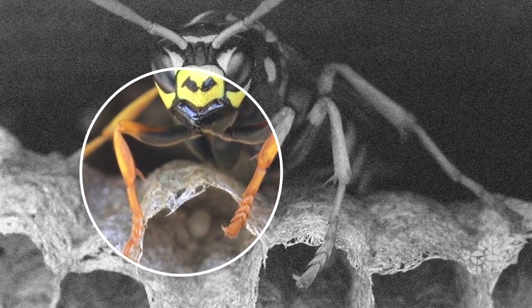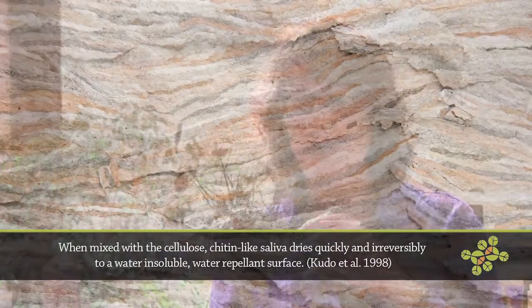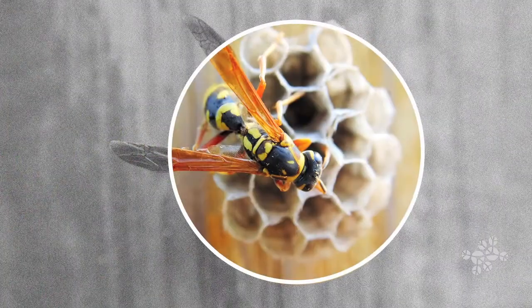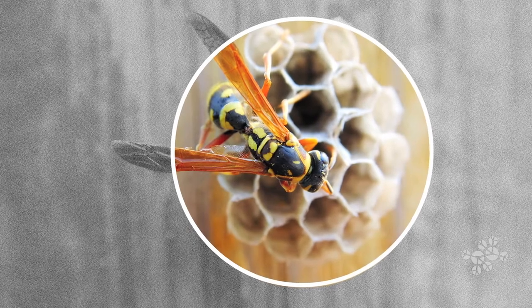The wasp uses a saliva that has a lot of protein in it, and that protein mixed with the cellulose creates a water-insoluble but also waterproof covering. In rainy environments they actually use more protein in their saliva to make it more waterproof. And because protein is pretty expensive from a wasp standpoint — they have to go get more insects to create it — they're only going to use it if they really need it.